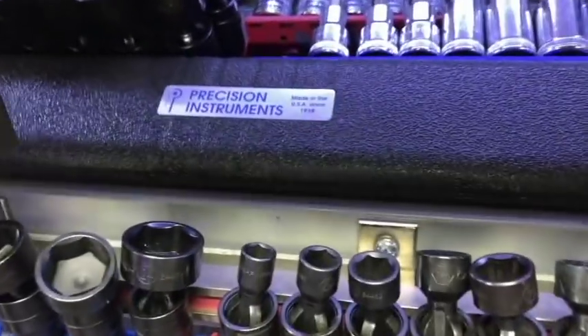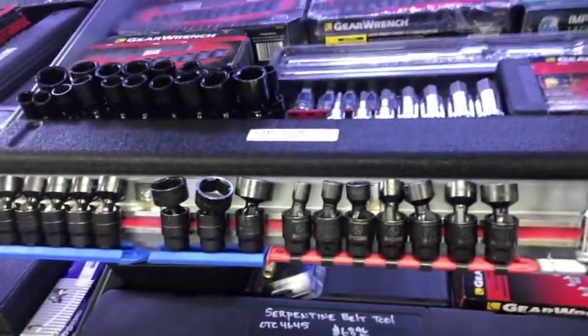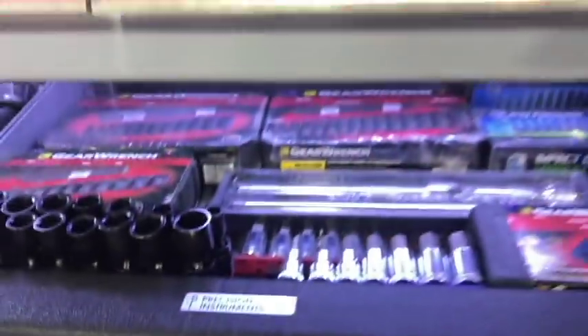Precision Instruments — is that a Snap-on torque wrench? The Precision Instruments guys told me that they are Snap-on's oldest vendor, the ones who probably originally started making their stuff.